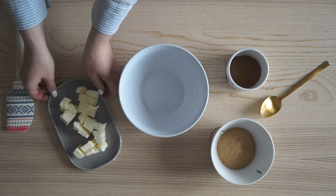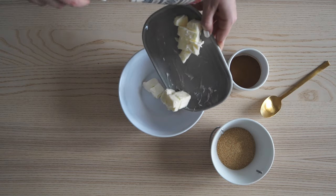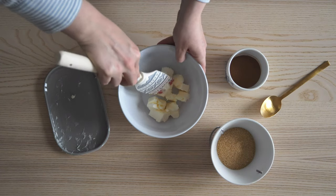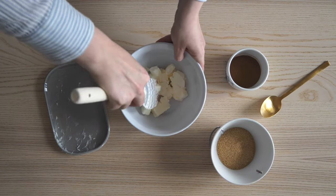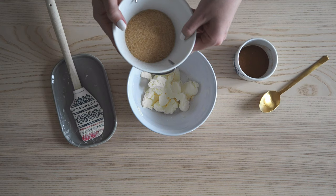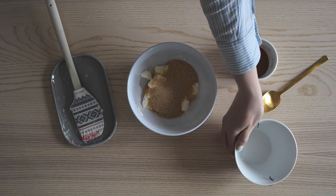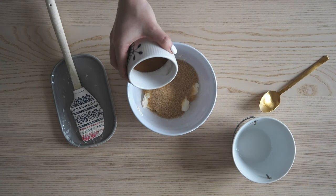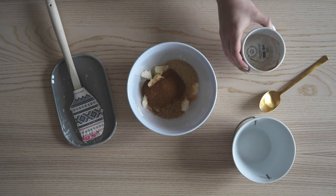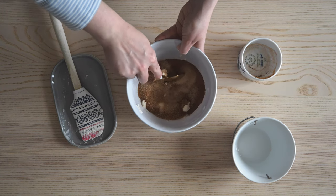For the filling, we start by adding the remaining 125 grams of softened butter into a bowl, then take the brown sugar as well as the cinnamon, which we combine together into a paste.